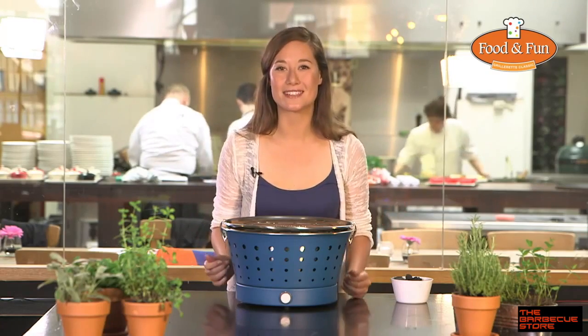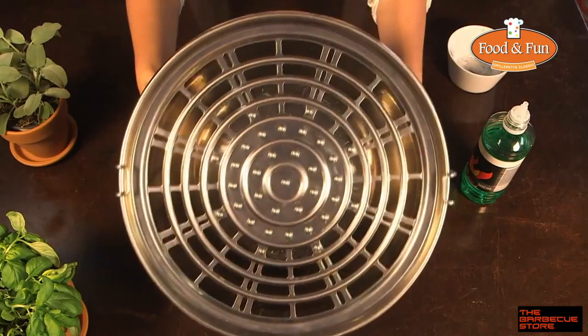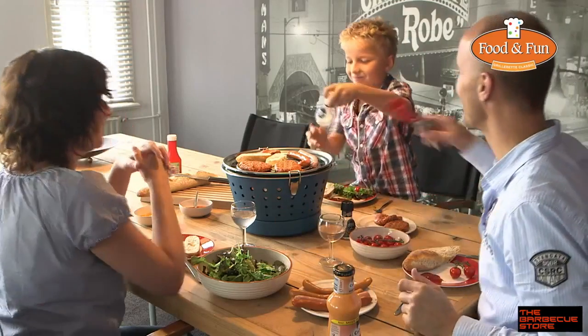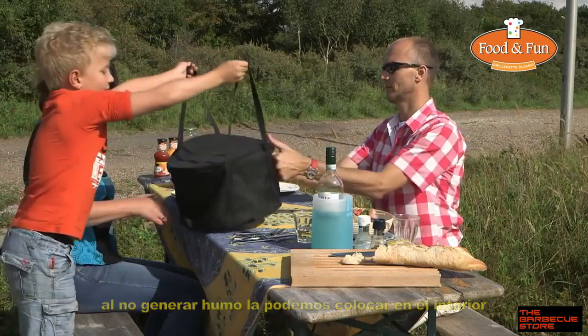Look, the grill is attached and the coal is nicely put away — nothing falls out. If you ventilate enough, you can even barbecue inside. But of course with great weather it's wonderful to sit outside.